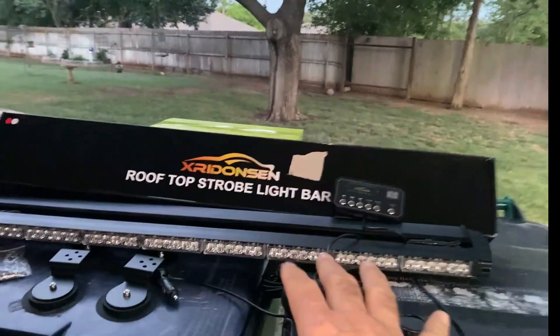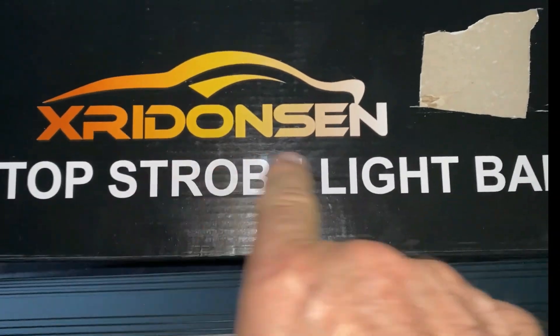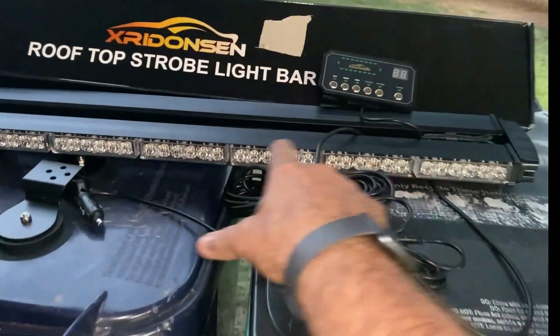Hey guys, Ready Dog here. How we doing tonight? I'm out here getting ready to throw this new light bar I got up from this company — Stridenson, I think. Anyway, it's a light bar. It goes on the roof of the truck. I'm going to put it on my truck here, and then we'll come back and show you how it works. Here's the controller.